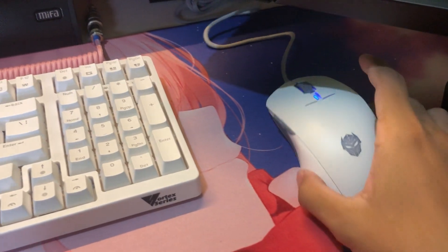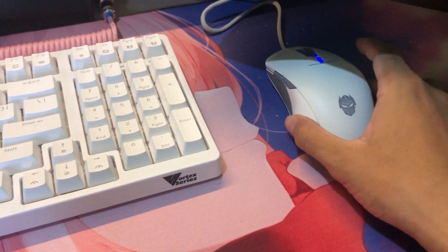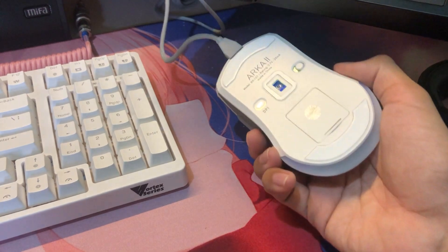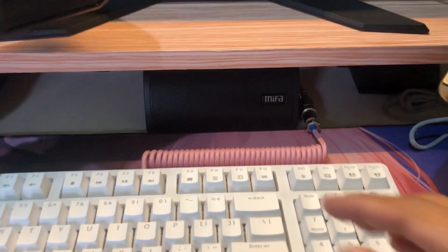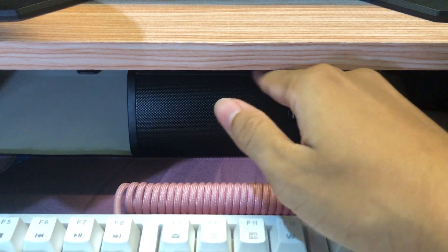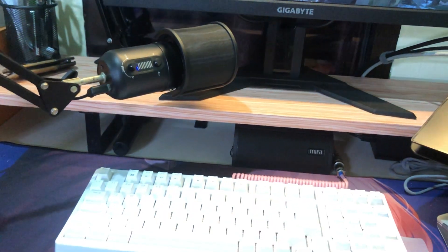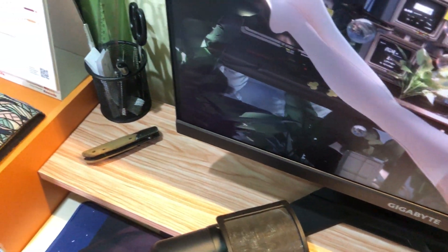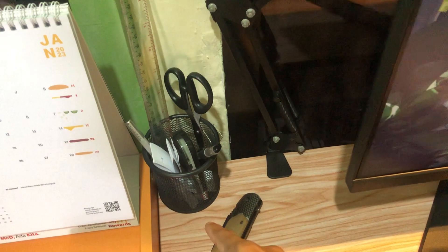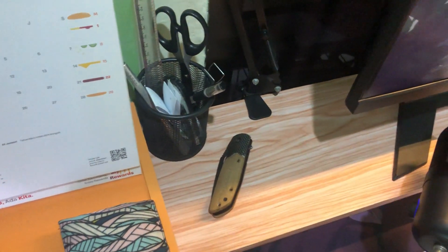For the mouse, it is charging right now because I'm running out of battery. It is the Rexus Arca 2. Then I have this Bluetooth speaker. And this is where I keep my scissors, ruler, pen, or whatever.